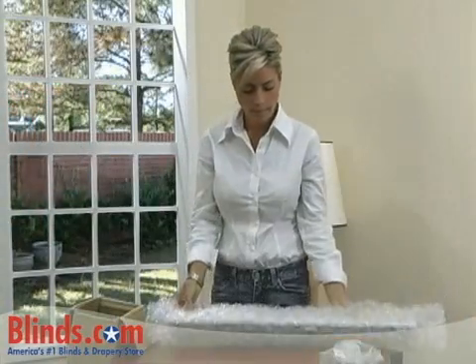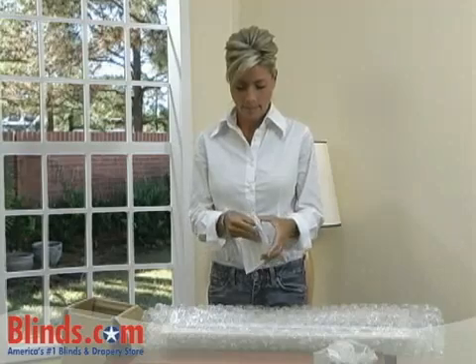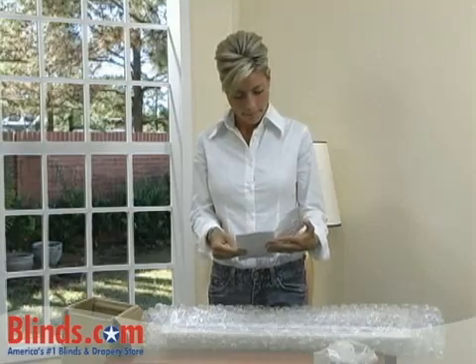Before starting, carefully unpack your shades and mounting hardware. To familiarize yourself with the contents of your box, check the printed instructions included with your product.